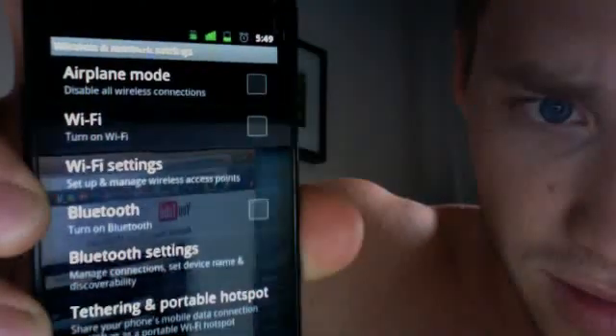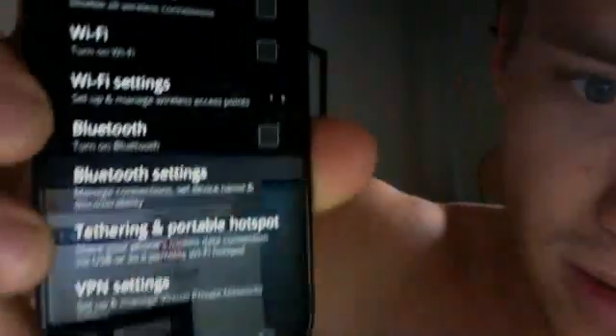I apologize for being sloppy here — it's hard to do this and look at the camera at the same time. And then you go tethering, portable hotspot, and you hit that.